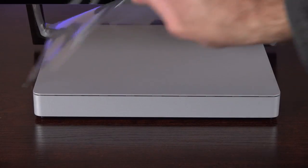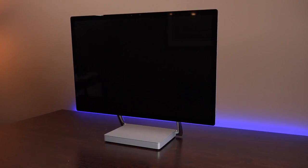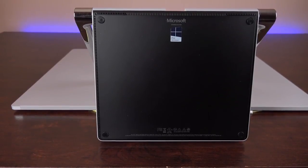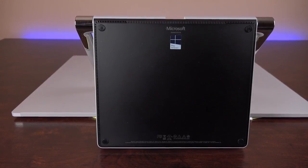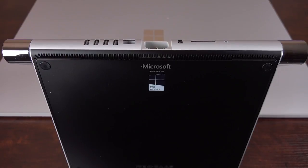In terms of design, it's really stunning. It's all aluminum, chrome, and glass. The only plastic you'll find is on the bottom of the pedestal, which is part of the cooling system. It also allows the computer to be moved around and repositioned without sliding across the table.